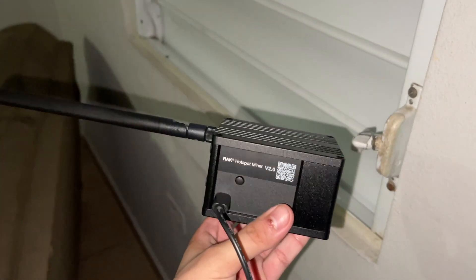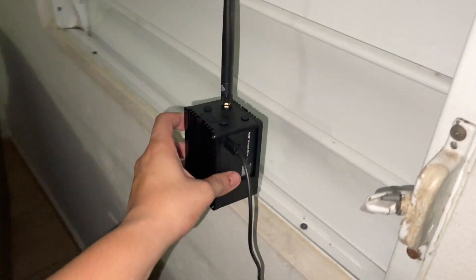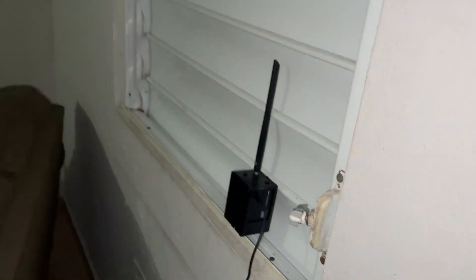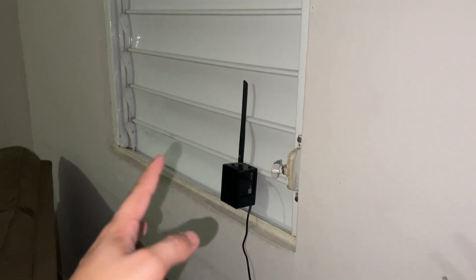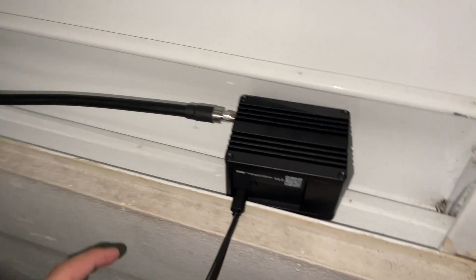Here we are — this is my new miner, my Bragg B2 miner. I'm excited, I think I got a pretty good deal on it with a friend. Always remember to unplug your miner so you don't damage anything or your antenna, then plug it in.